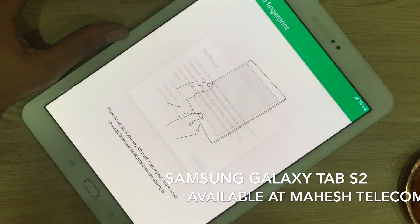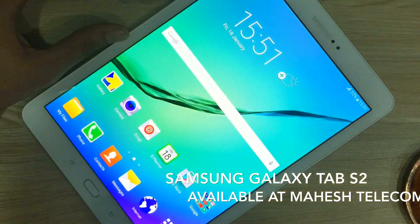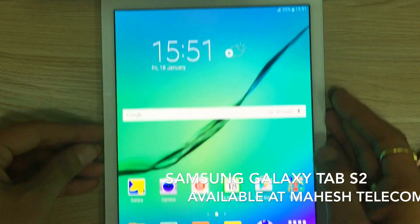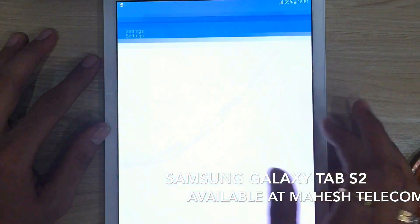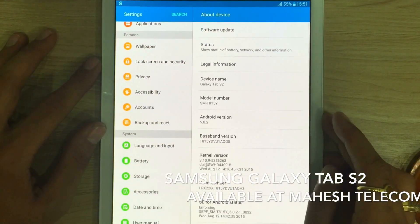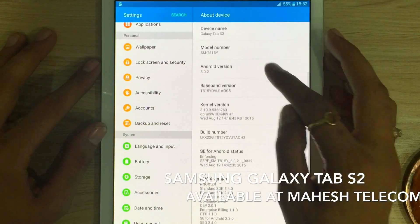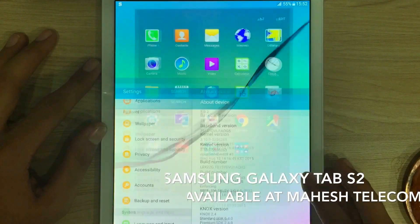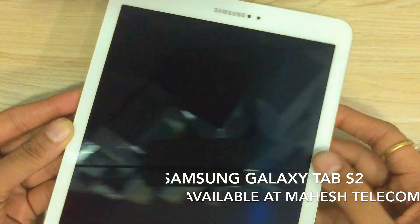It's also got a fingerprint scanner which we can set up later. The display is brighter and much better than the previous Tabs, and it's got 4G connectivity as well. Plus the latest operating system, and the battery is 5870 mAh which is quite good. Also the memory can be expanded up to 128 GB.